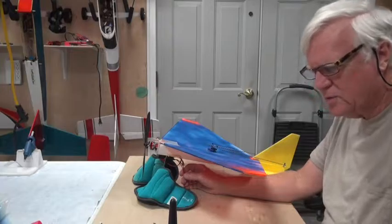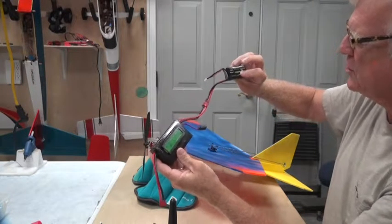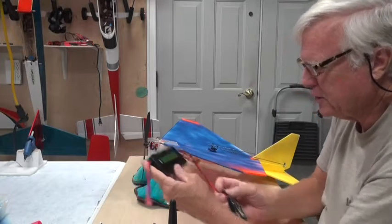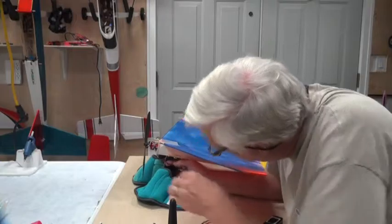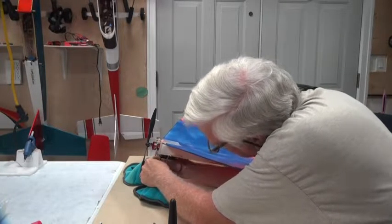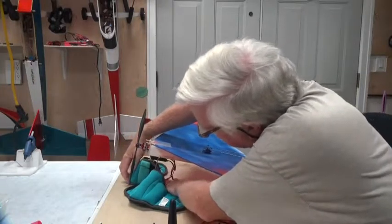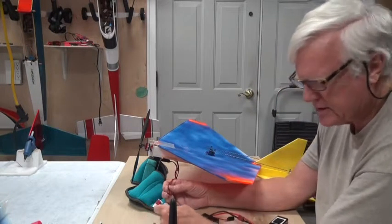This has a Dean's plug on the end of it, and the battery I'm using is a 2S 30C battery — it's 1300mAh rather than the 800mAh I have on the airplane. I actually use this to fly it as well if I run out of 800s, but I'm going to use it because this has a Dean's plug and so does this battery. I have a conversion wire here that converts the JST plug to a Dean's plug. I need to make sure the prop isn't going to hit the ankle weight — that's good.